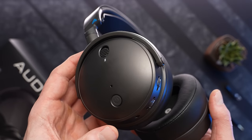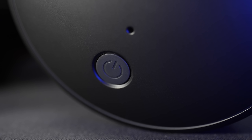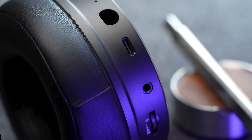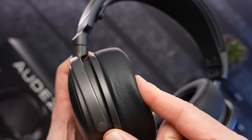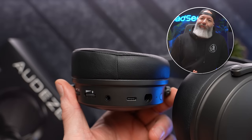Everything for control and connection lives on the left ear cup. On the outside is a big mic mute switch and a power button. Along the edge you've got volume, chat mix balance, a 3.5mm jack, USB-C mic, and a toggle for the mic noise suppression. The earpads here are super comfy, and like most of Odyssey's pads, they're angled — being much thicker in the rear.